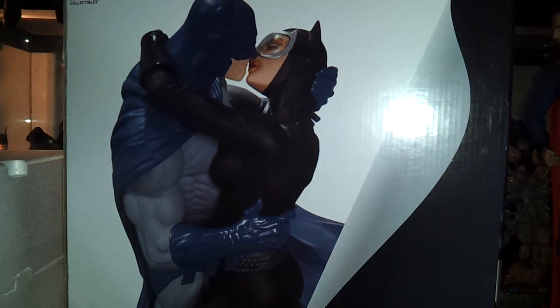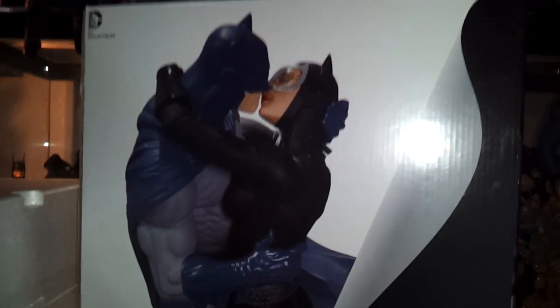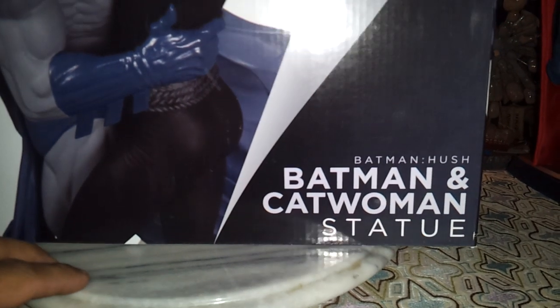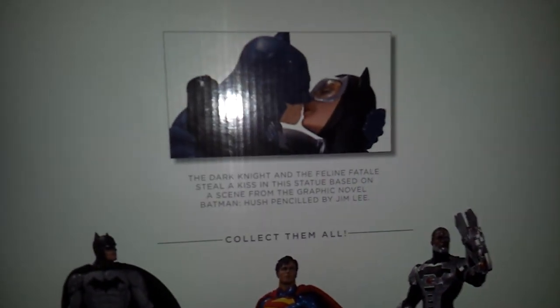Hey YouTube, this is StatueLoverNY back with a review today of DC Collectibles Batman Hush — Batman and Catwoman statue, 'The Kiss.' This is box 2500 of 2500 made.